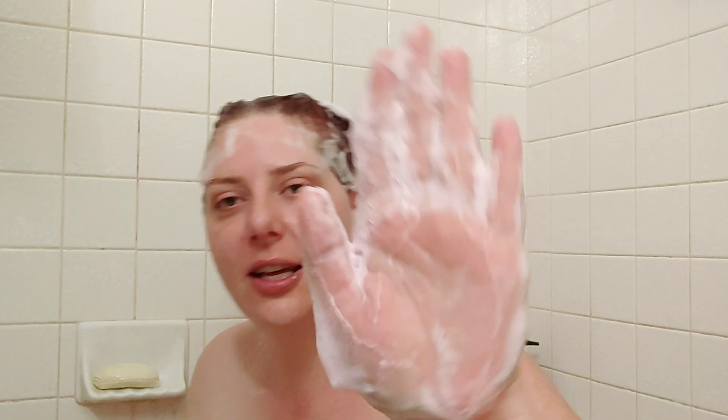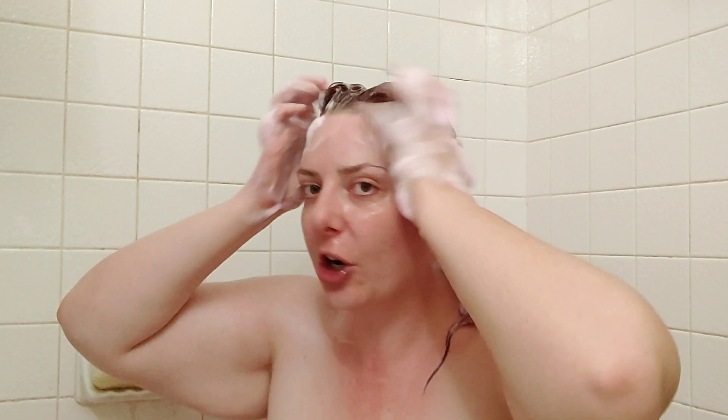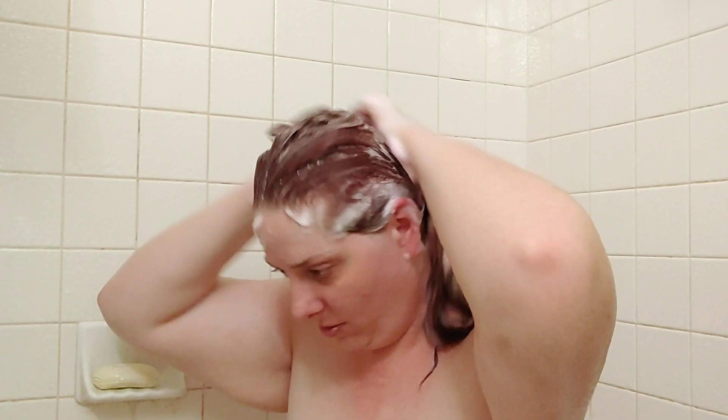It smells amazing — it almost reminds me of the old-school Herbal Essences. And yes, you can see there are pink bubbles and pink foam. I know you're not supposed to wash the ends, but my hair is kind of dirty so I did.